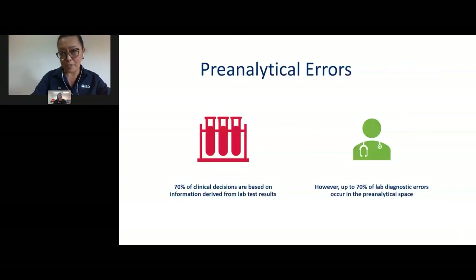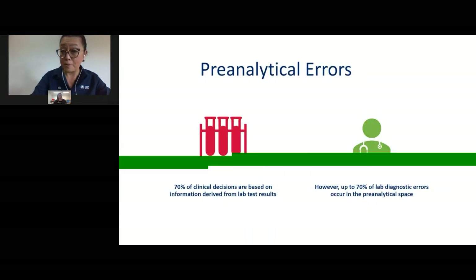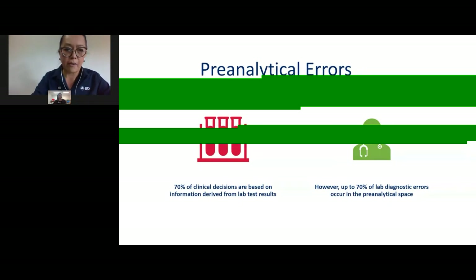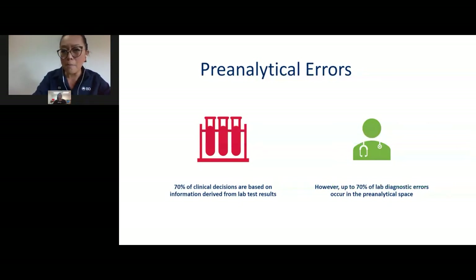Let's look at some pre-analytical errors that can occur in the point-of-care space. About 70% of clinical decisions made by doctors for diagnosis are based on information derived from point-of-care testing analyzers or laboratory results. However, up to 70% of diagnostic errors occur in the pre-analytical space. The total testing phase of blood can be divided into three areas: pre-analytical, analytical, and post-analytical.